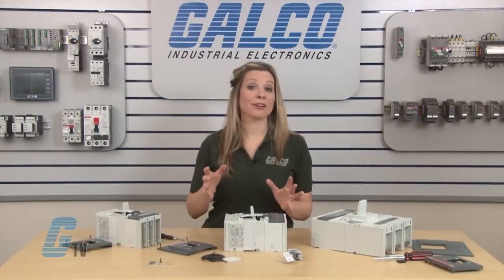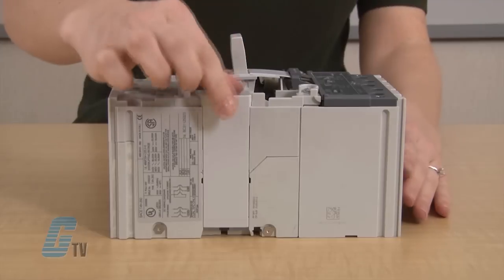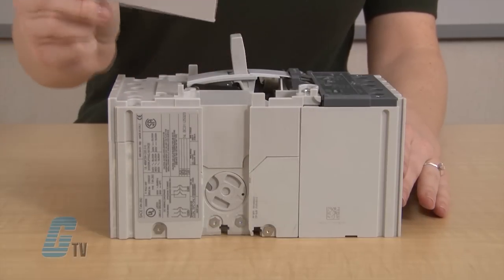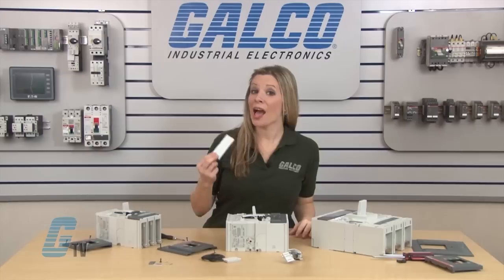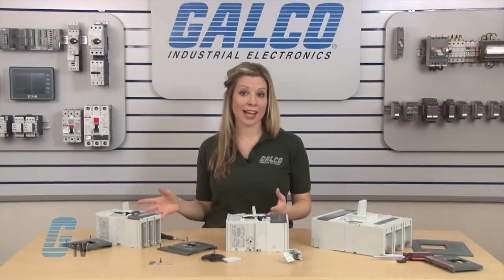On all models, there is a side cover where the wires will be routed. This can be removed by sliding it out of the grooves towards the front of the breaker until it is released. I will not need this cover with my Shunt Trip and can discard it after my installation.